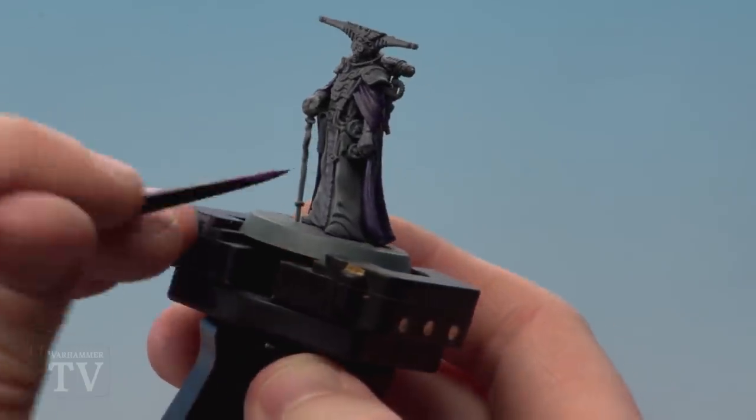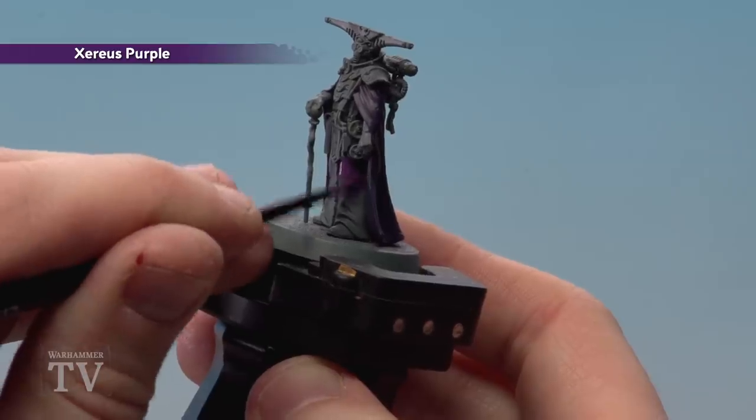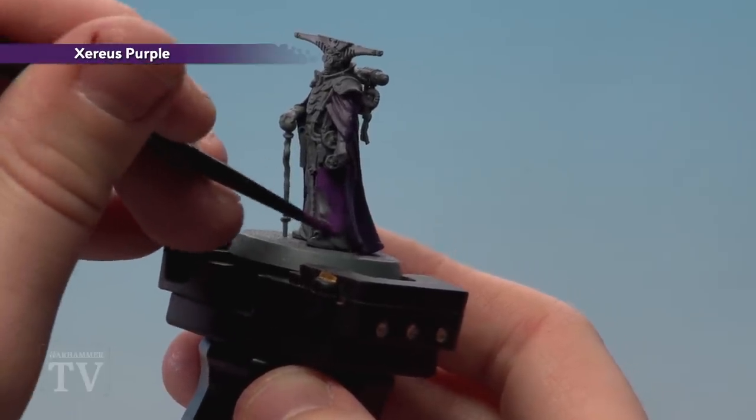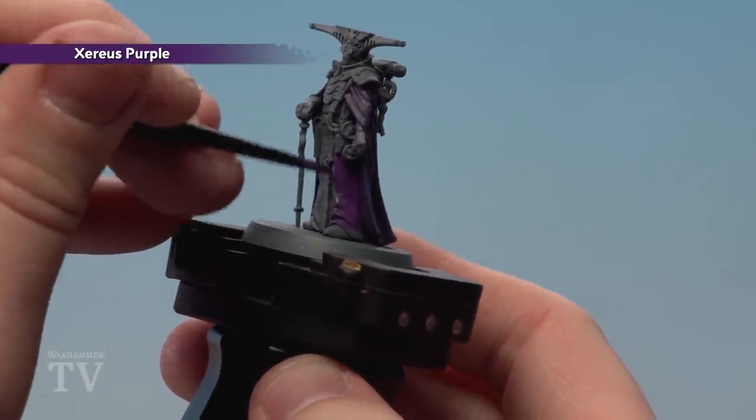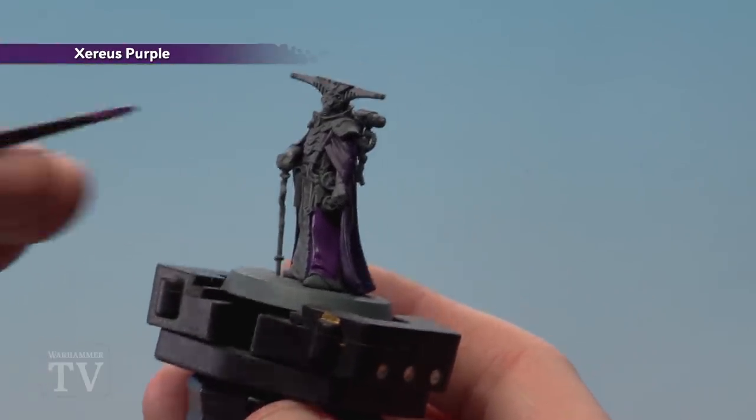With his cloak base coated we're now going to use Zerus Purple to layer up the robes, and when we've done that we'll also highlight his cloak using the same colour. We'll just finish painting the small detail here. When we're done layering his robe we're going to use the same colour to highlight his cloak as well.